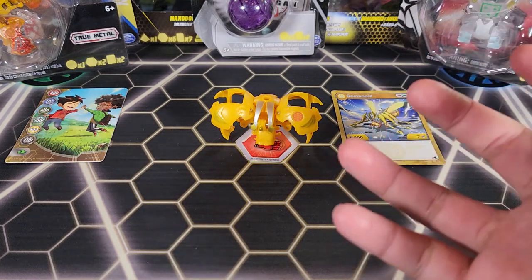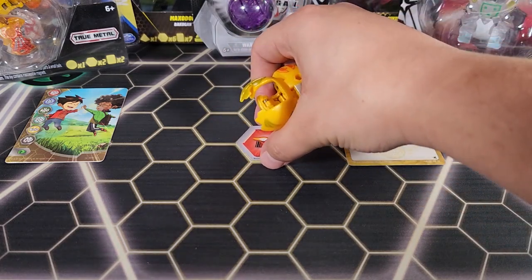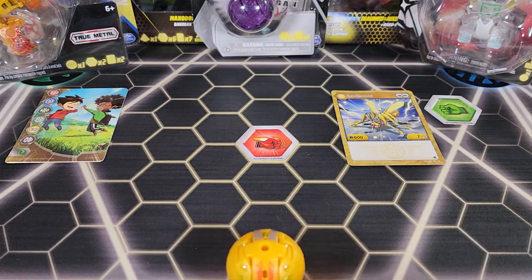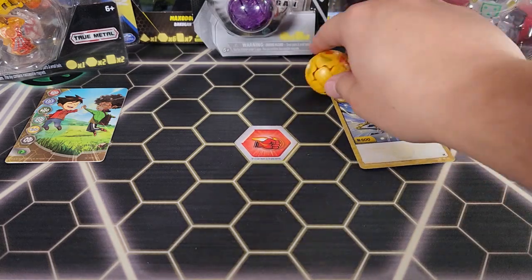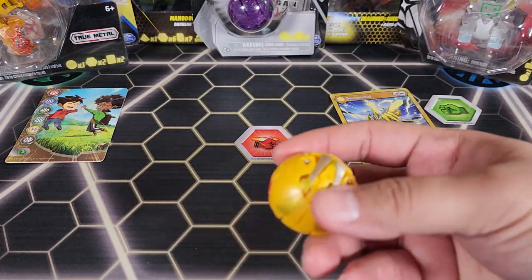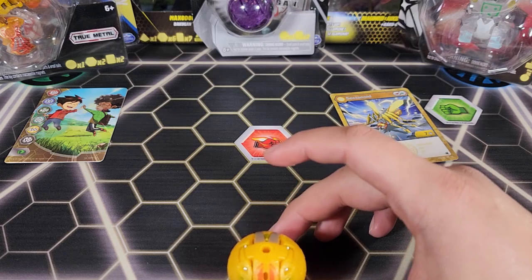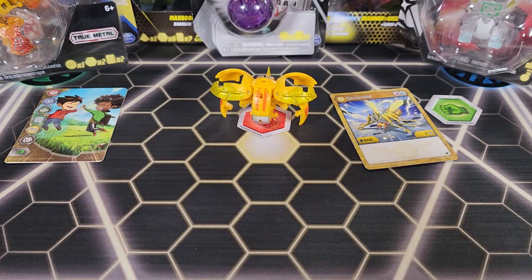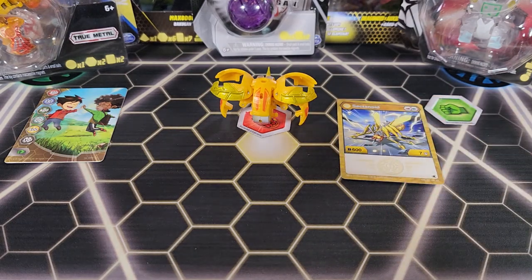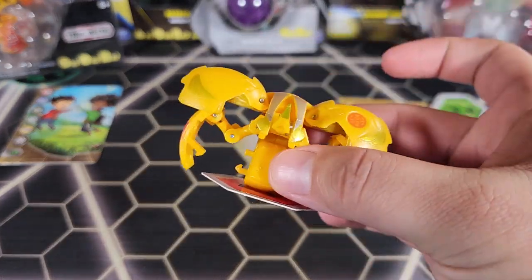Maybe the magnet isn't as strong, so when I roll it it doesn't really pick it up. Let me try rolling it backwards — no, it just goes over. You can kind of even see a curve when it passes over. One more time backwards — trying to roll it as straight as possible. That time it did open. So this one is not as bad as other Sectanoids I have, especially the platinum ones. This one actually passes — it's all right.